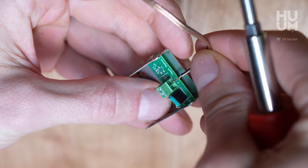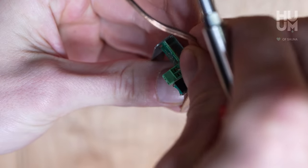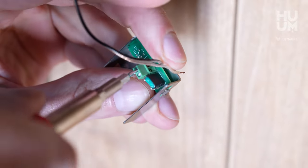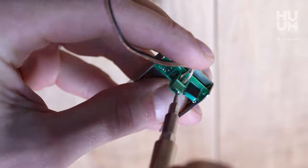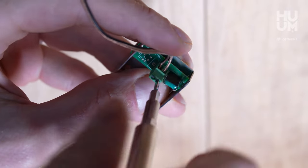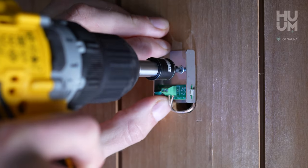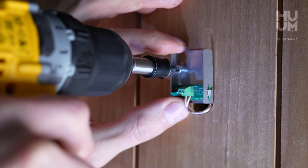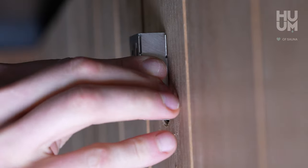Connect the two temperature sensor cable wires to the connector. Put the rest of the cable back in the wall. Install the back of the temperature sensor body to the wall just above the cable hole using two screws in the set. Then install the rest of the casing.